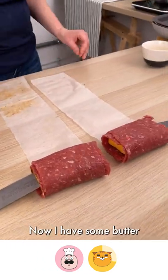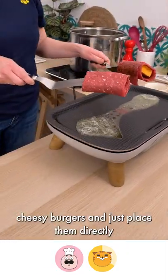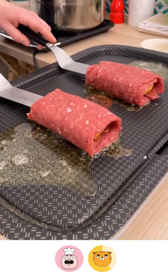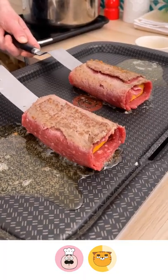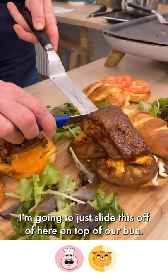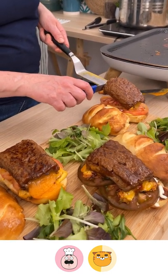I have some butter that I'm going to add to our griddle that's already hot, then take our cheesy burgers and place them directly on the plancha to cook. Our burgers are all ready — we're just going to slide this off onto our bun. So cheesy!